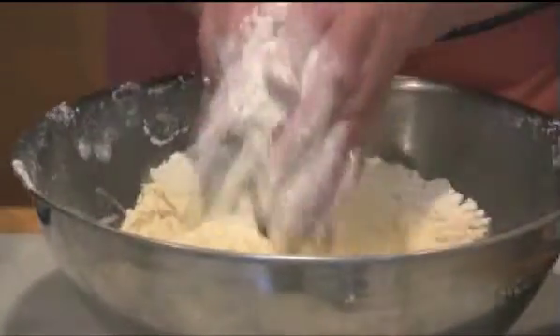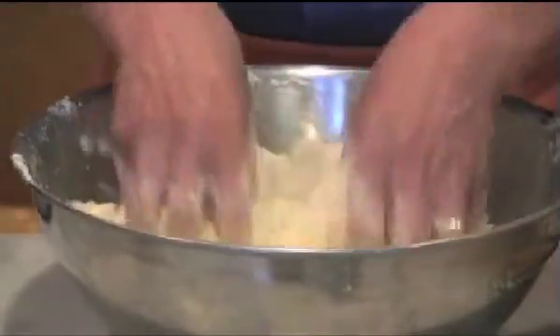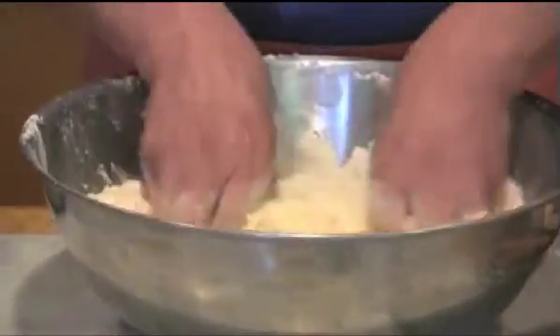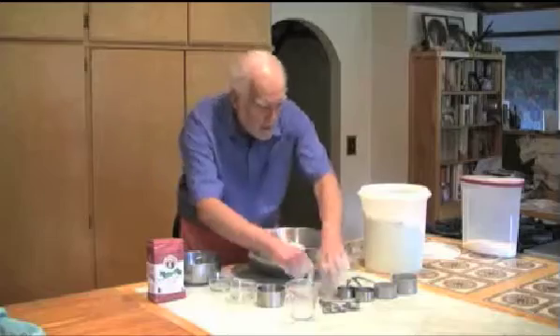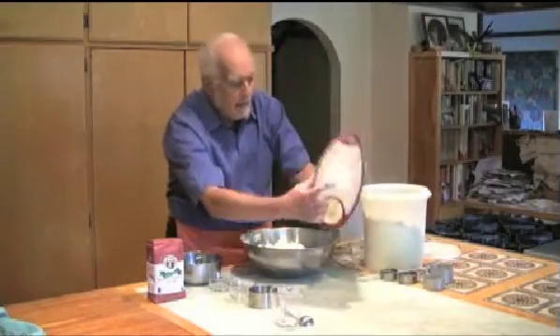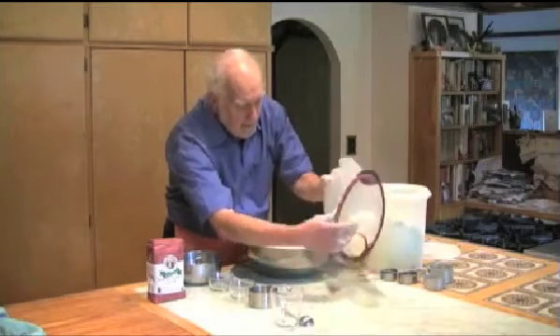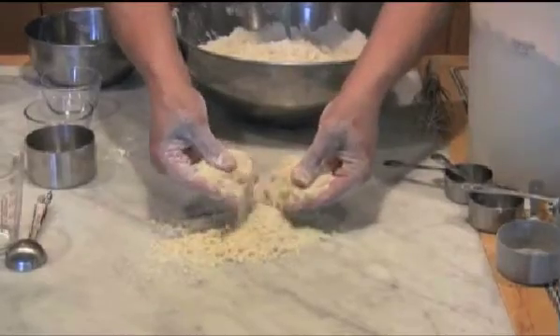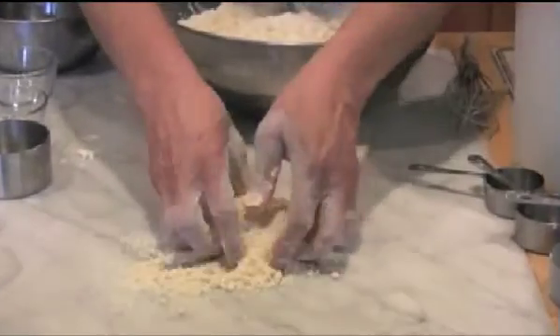You don't want to grasp onto it because you're going to melt the shortening — get it too soft — and you want this to be in kind of fine particles. Here's some mix I've already made. See how fine this is? It's just nice and powdery.